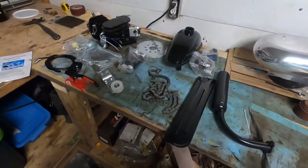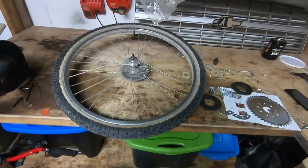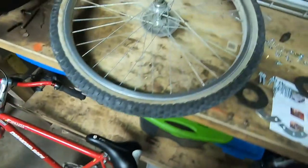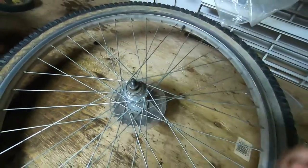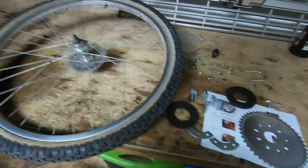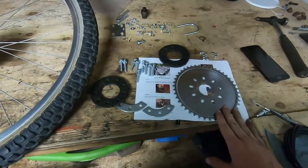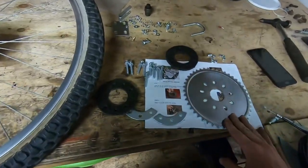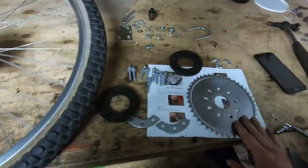I'm going to go through the instruction booklet, figure out what I need to do, and get back with you. Step one is to remove the rear wheel from the bike — I'm not going to show that since every bike's a bit different, but it's fairly straightforward. We're doing this because the first step is installing the rear sprocket, which is what's going to drive the wheel.